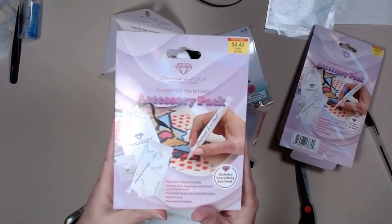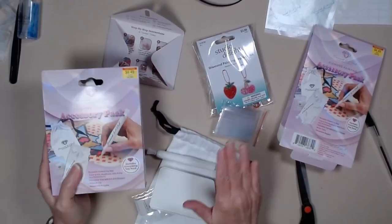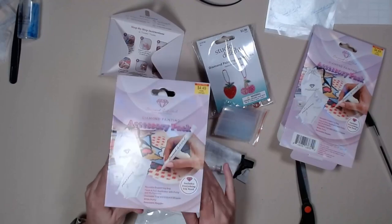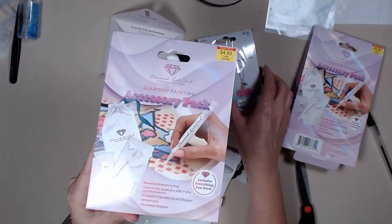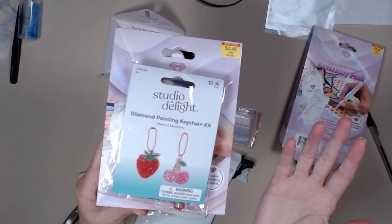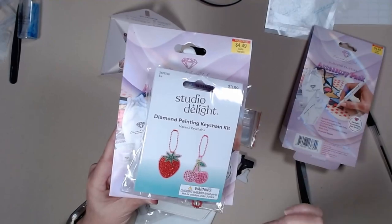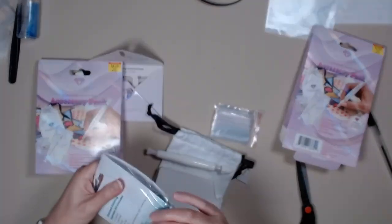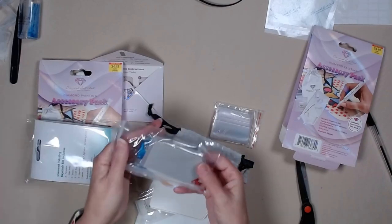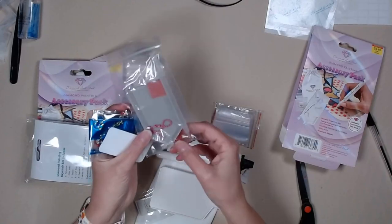What am I doing with this one? I have made it to 251 subscribers! So this, along with this — because you need an activity to do with your new tool kit — this is a diamond painting keychain kit. This comes with your standard tool kit and your chains.